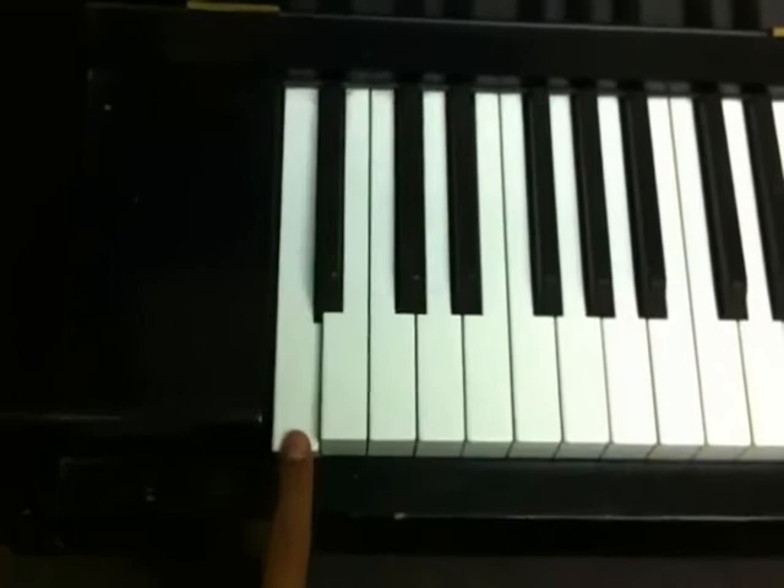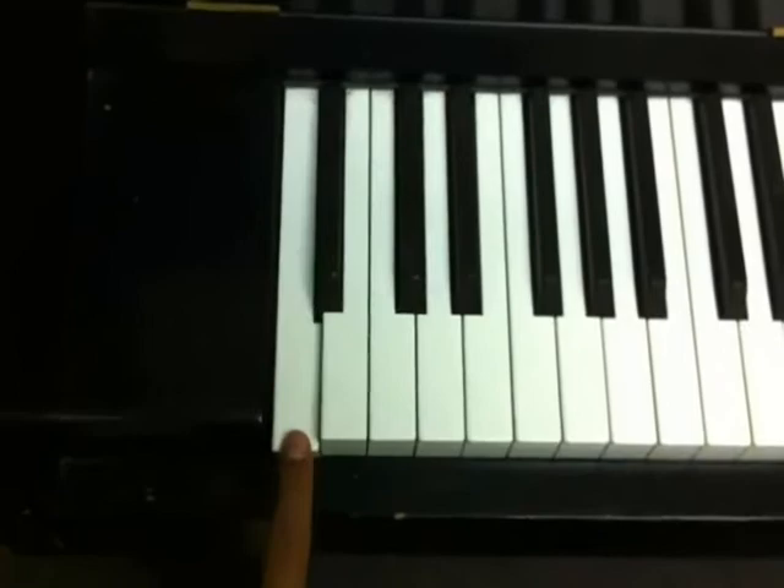If we play the note at the far left side of the keyboard, the pitch is lower — much lower — than if we play a key at the far right side of the keyboard. But the volume stays the same.